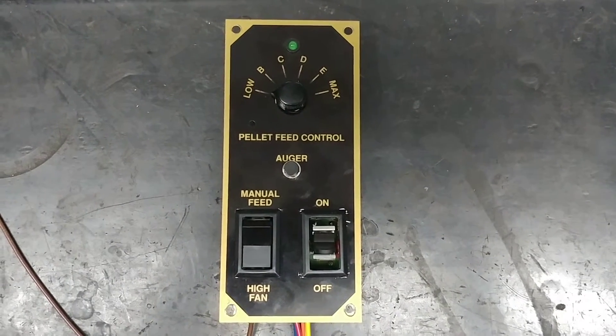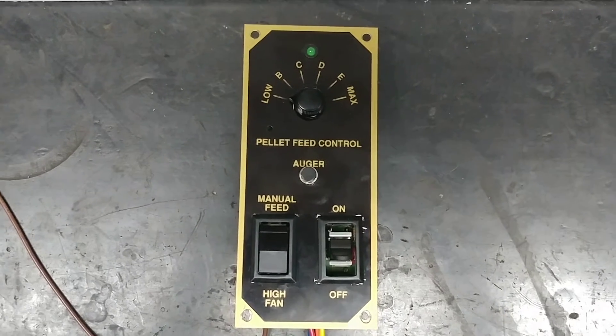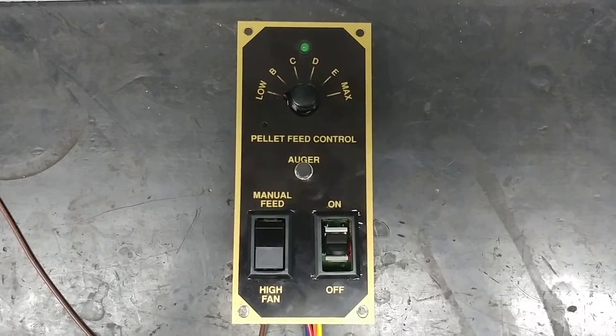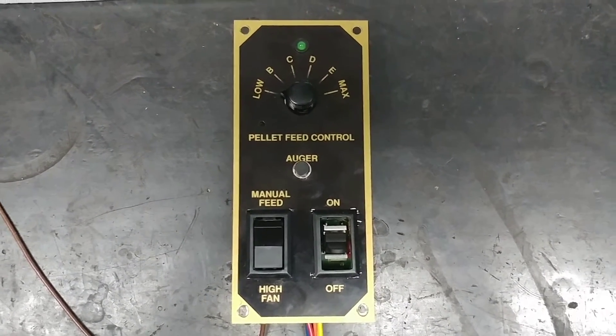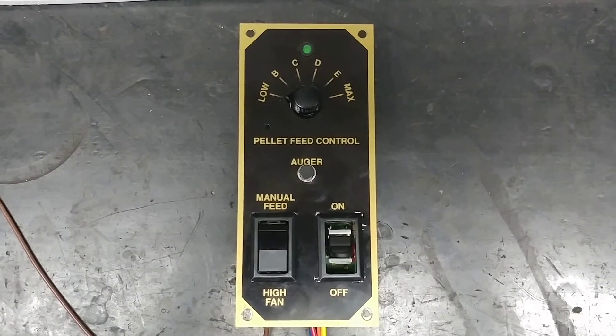Hi everyone. Today I have Frank's Breckwell brand pellet stove controller on my workbench. Frank sent this one to me because it had a couple of broken switches — the auger switch was broken and so was the on-off switch.